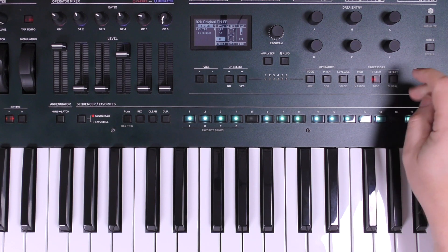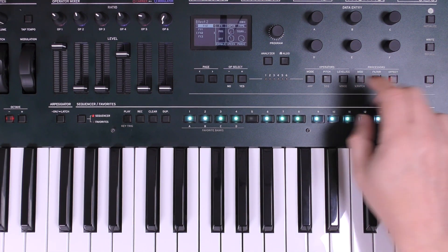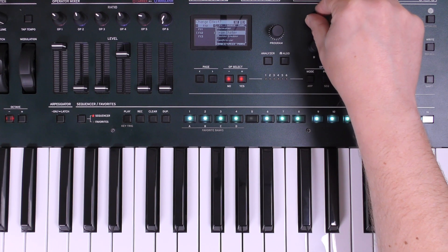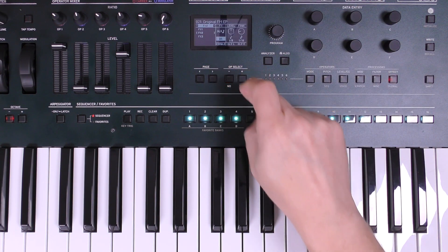Let's go into the effects section next and I'm going to put some delay on there. Effects block two isn't actually on at the moment so I'm going to turn that on and find a nice delay. We've got delay BPM in here — that'll be perfect because I want it to sync to my tempo.